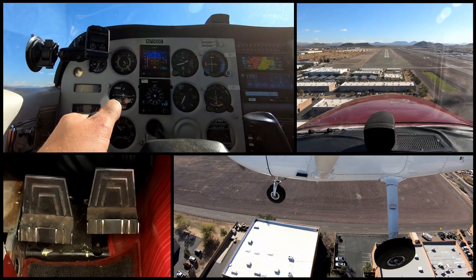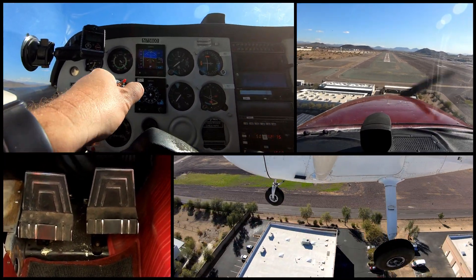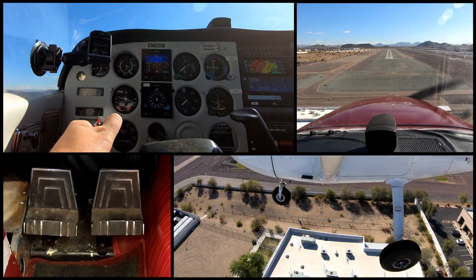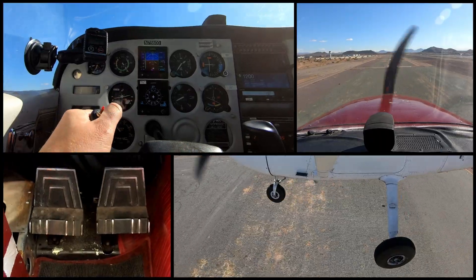We're coming in a little fast, we're back on the glide slope so we'll go ahead and burn that off. Let's get lined up for the runway — a little fast still, which is expected.